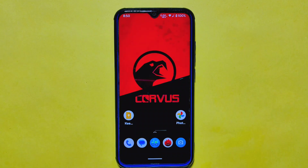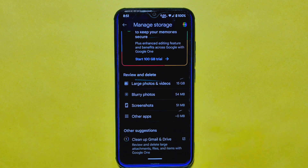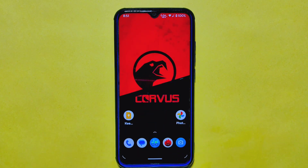Moving on, the CurvasOS ROM has a standout feature that's hard to ignore: unlimited storage for Google Photos. This means you can upload as many photos and videos as you want without worrying about running out of space on your device. It's a great way to enhance the user experience by eliminating storage limitations and allowing users to capture and store their memories without any worries.